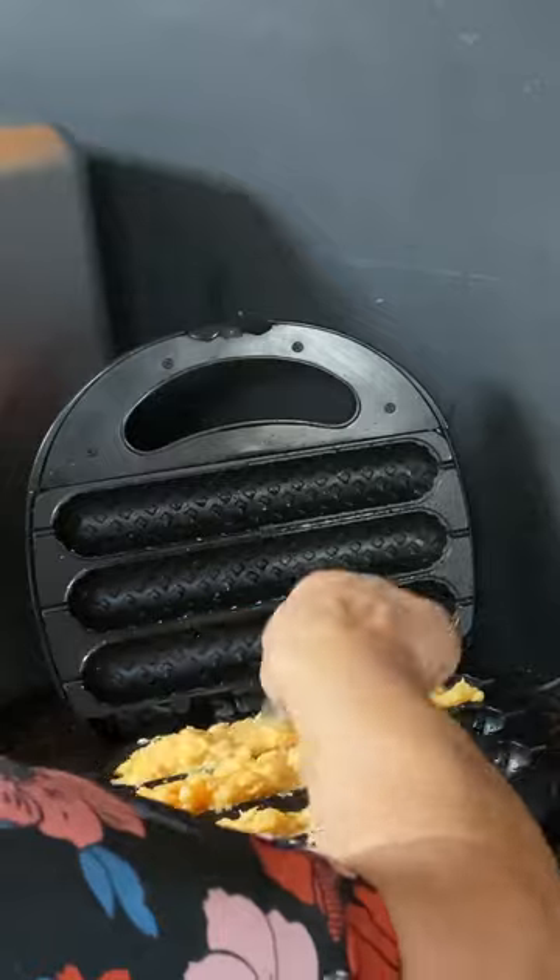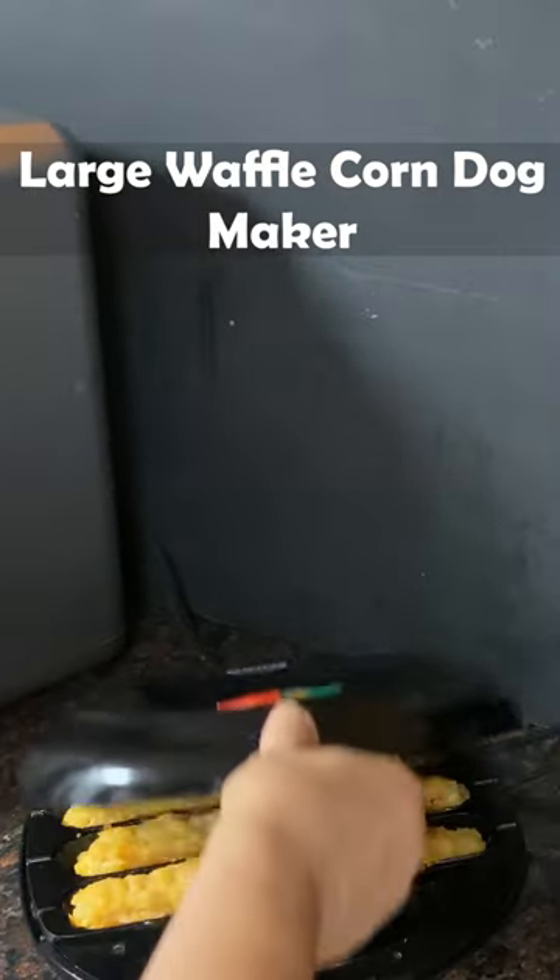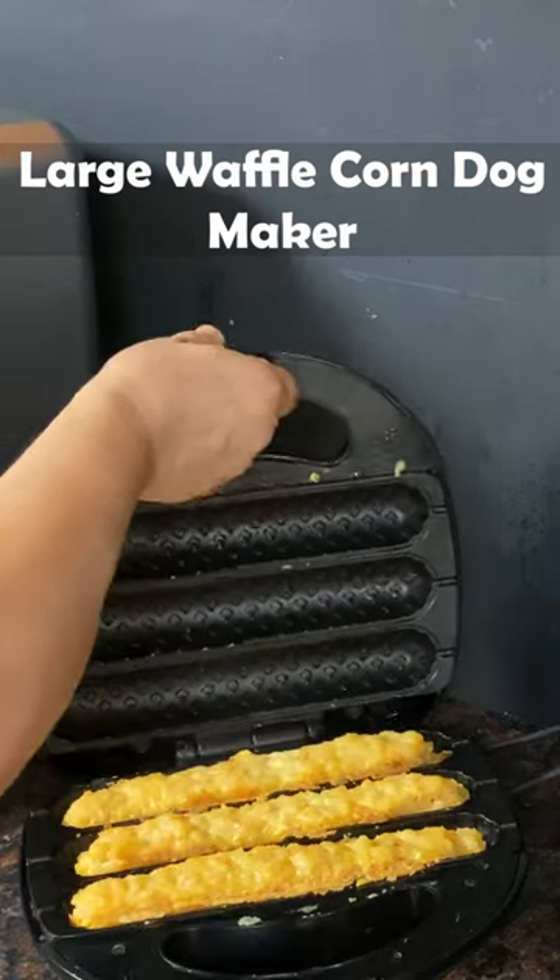I decided to use it to make a shrimp lunch with egg, potato flour, and seasoning. I simply mixed the ingredients and cooked them in the waffle dog maker.